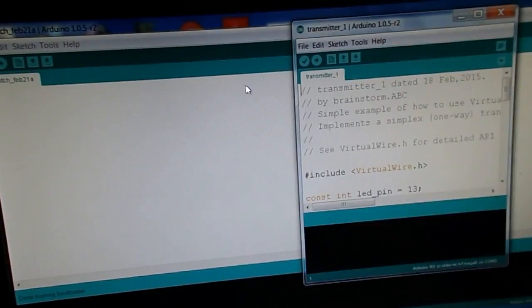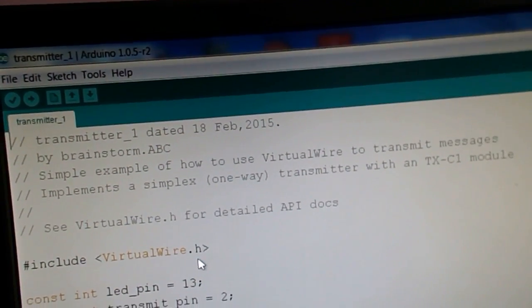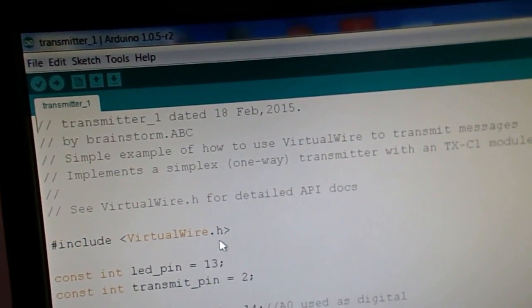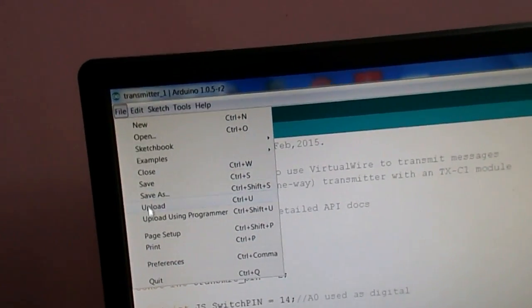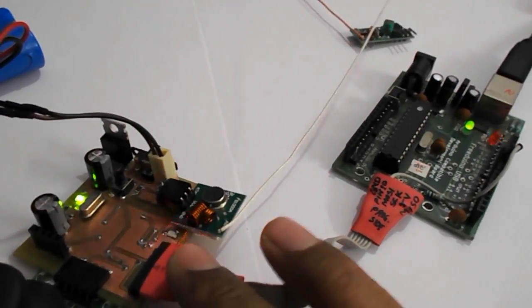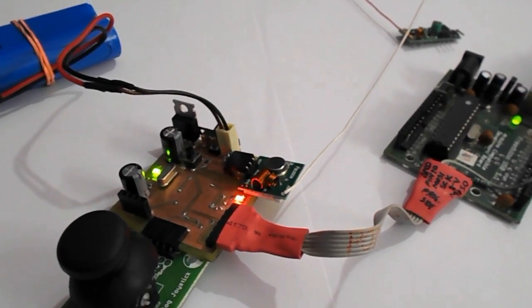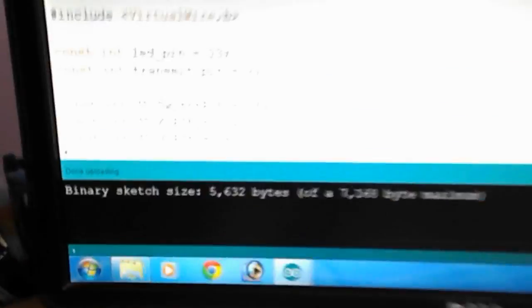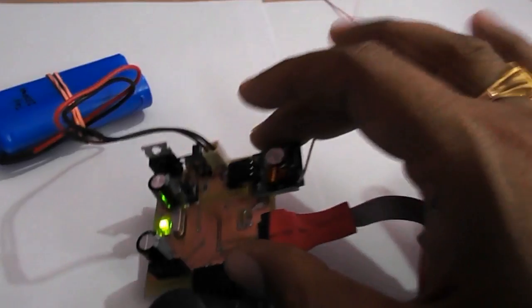In this application I have used the VirtualWire.h header file, which makes sending the data very easy. We are going to burn this application to our board — just going to Upload Using Programmer. It has started, and you can see the LED blinking, indicating the sketch is being uploaded for the transmitter side. It is done uploading, so the transmitter sketch is now loaded.